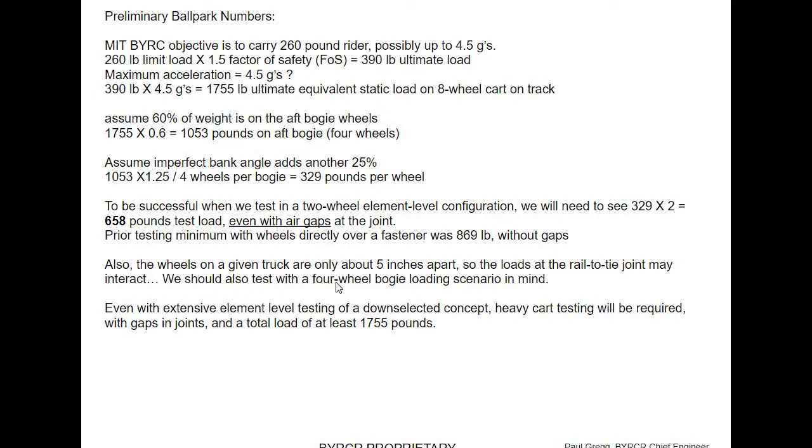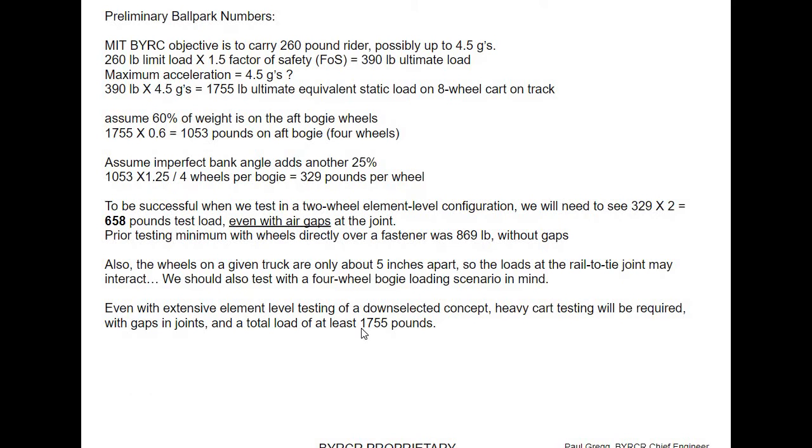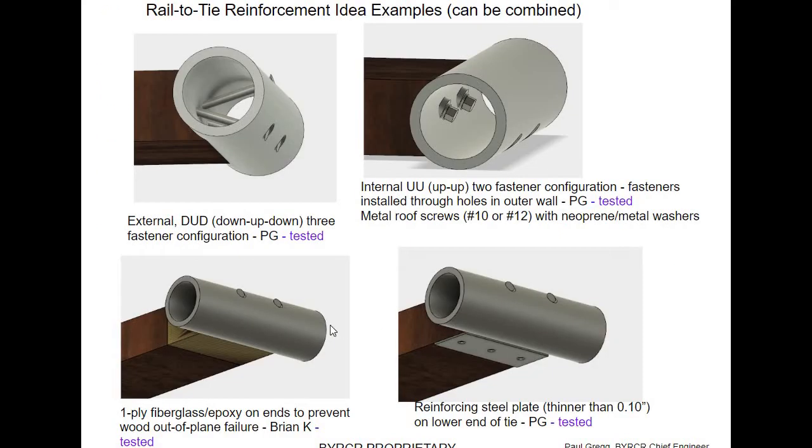Wheels on a given truck are only five inches apart. We also test with a four-wheel bogey loading center. Even with extensive element-level testing, a total load of at least 1,755 pounds would be really what you'd want to target. Let me just go through these concepts.